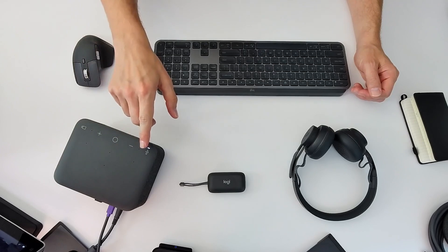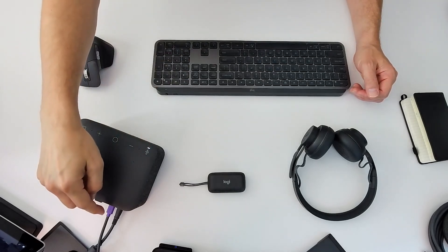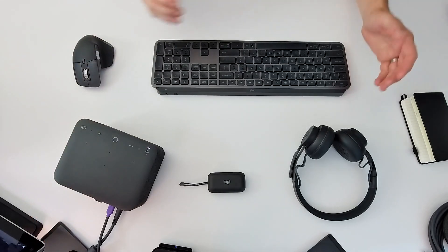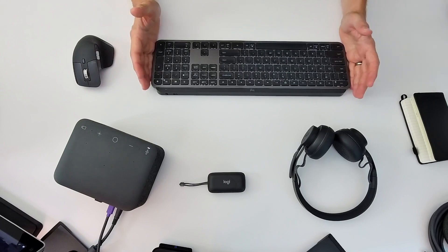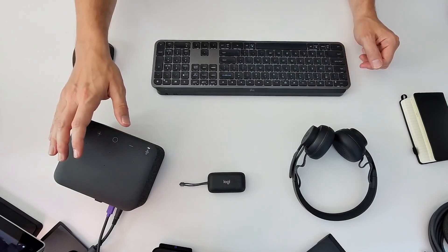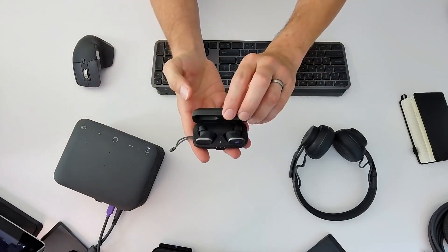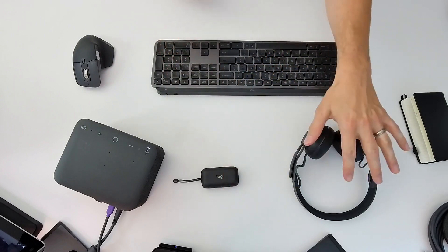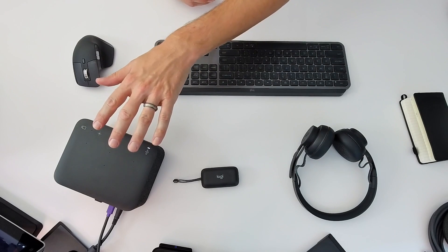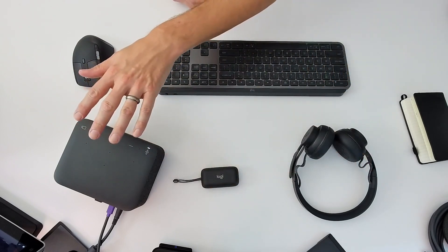You can see that I am using the LogiDock in speakerphone mode now. The LogiDock is connected back to my PC via this USB-C uplink cable. I have it paired to my MX Keys and MX Master mouse with Bolt encryption technology. In addition, I've paired my beloved Zone True wireless earbuds and Zone Wireless Plus headset to the dock, depending on whether I want to use earbuds, a headset, or a speakerphone for my calls.